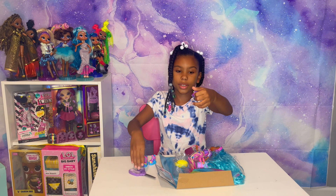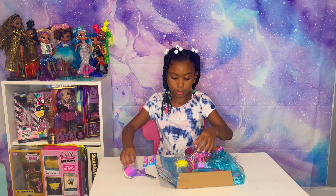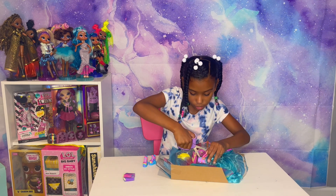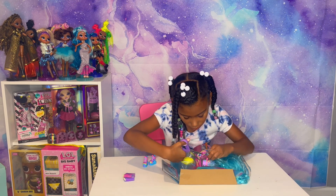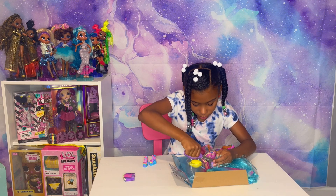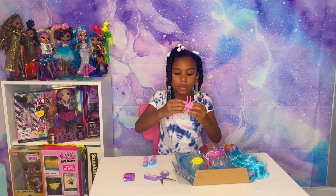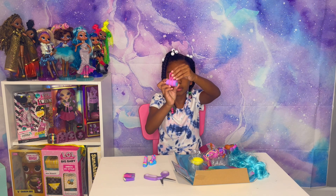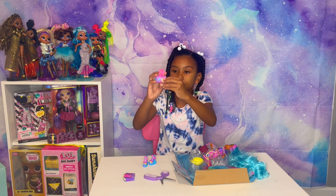Here's a beautiful, cute skirt. Here's her bag. Looks like it has a surfboard and a little palm tree.